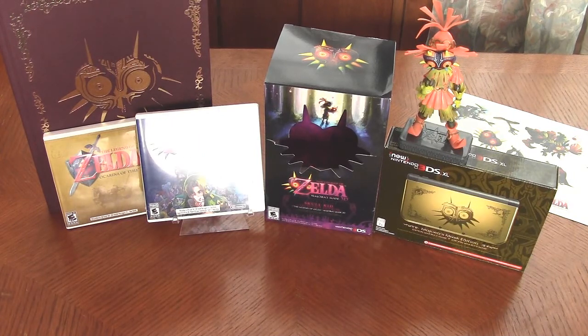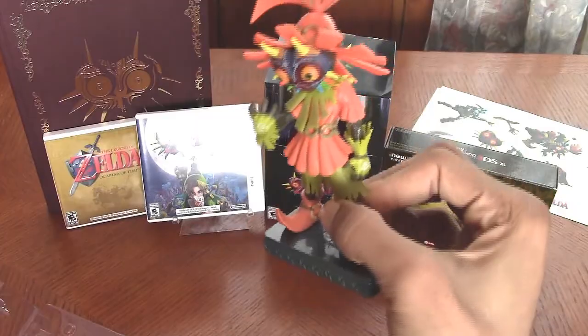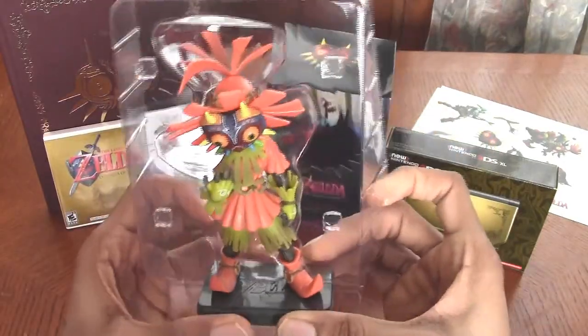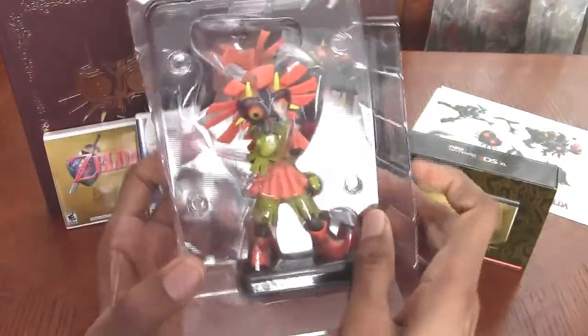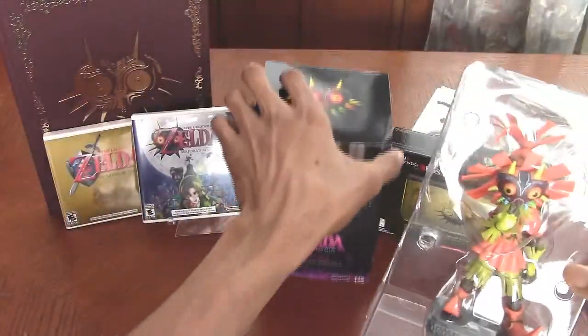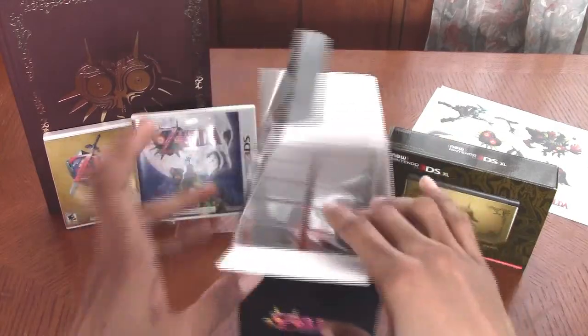So there it is — my unboxing for the Legend of Zelda Majora's Mask 3D Limited Edition Bundle, with the Skull Kid figurine, the game, and the strategy guide. Also, if you don't want to put this on your shelf like this, you can always save this part that it came in and put it back into the plastic nice and secure like that. You can keep your figurine nice and protected if you don't want to keep it out in the open — in case you have pets or kids around and you don't want it to fall off anything.